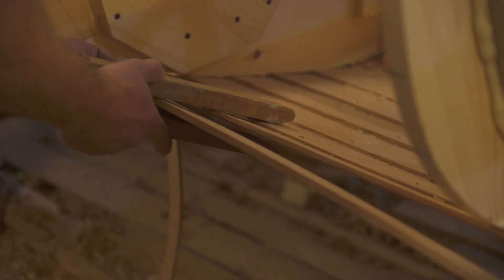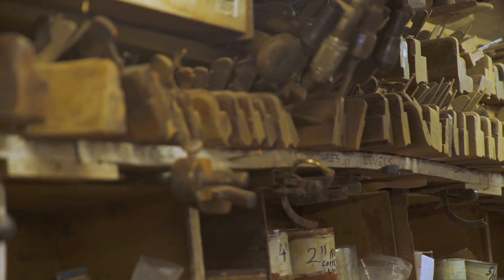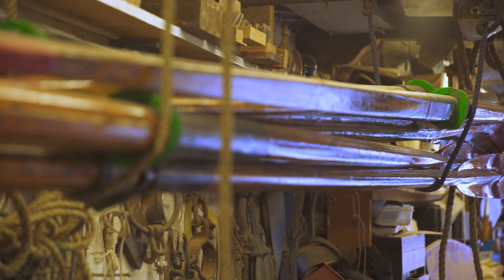I seem to attract all sorts of interesting projects, from just building historic replicas to other ones like building a wooden submarine. We've built the Gloriana, of course, which was a craft built for Her Majesty the Queen. It's a state barge.